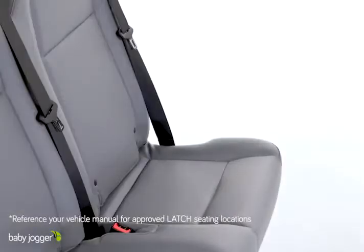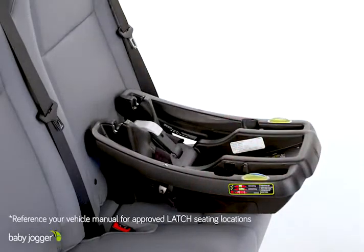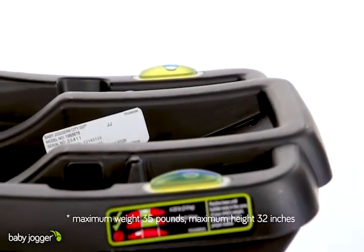To install your Infant Car Seat Base using Latch, first place the Infant Car Seat Base on an approved Latch Vehicle Seating Location. Using the level indicator on the base, ensure the seat is level by checking that the bubble is within the correct zone.